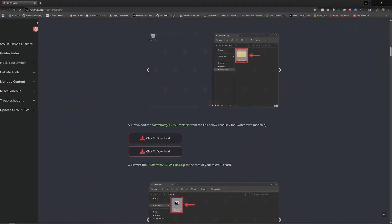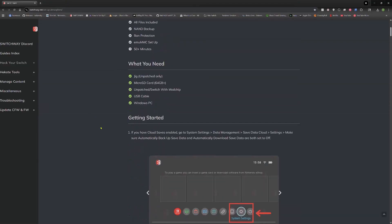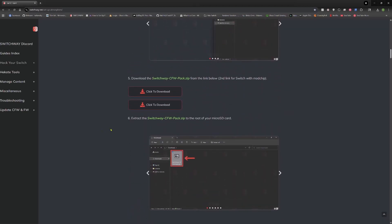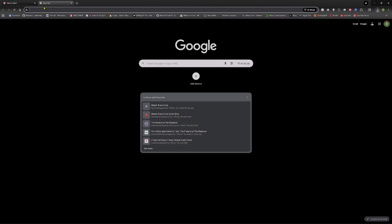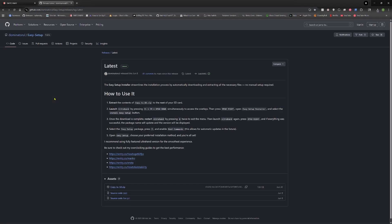Now we're going to go to the Switchway website. This is where I get all my updates every time they do one, so this is where I come. This is for a mod chip, so you're going to click the second option — the first option is for V1s that don't require a mod chip, but they're rare. Click download. Once that's done, the other place you want to go is my good buddy Dom — he has this all-in-one package, so we're going to download that as well.